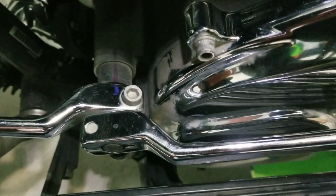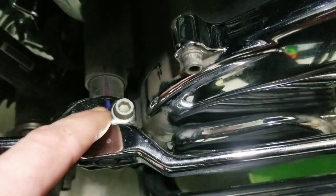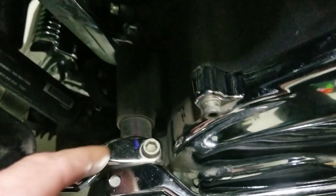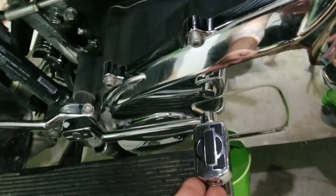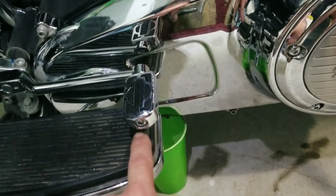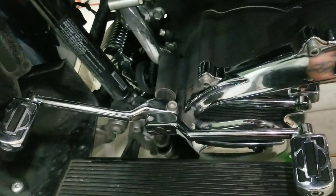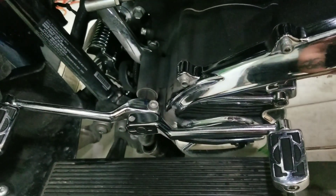I took a marker and I marked this — you can see the blue line — and I matched it to the stationary part right here and even up onto here. That way when I go to put this gear shift lever back on, I don't have to guess where to align it, because there's very little play between the floorboard and this rear heel shifter lever. So it's pretty important that it goes back the same way it came off, lined up on the little splines in the same orientation.